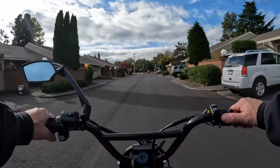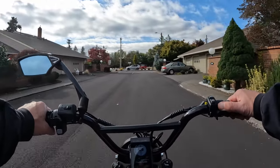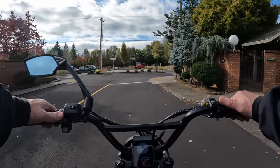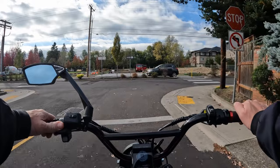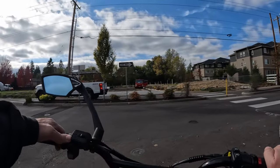Next you want to make sure that your chain, crank, and cassette move fluidly. You don't want to have any issues there when pedaling, so do a little test before you go and make sure there are no issues.